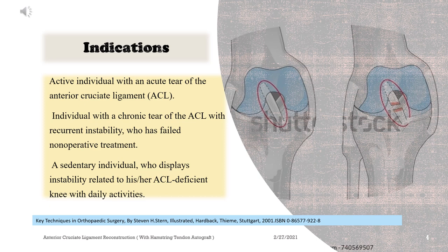Indications: Active individual with an acute tear of the anterior cruciate ligament (ACL). Individual with a chronic tear of the ACL with recurrent instability who has failed non-operative treatment. A sedentary individual who displays instability related to his or her ACL-deficient knee with daily activities.